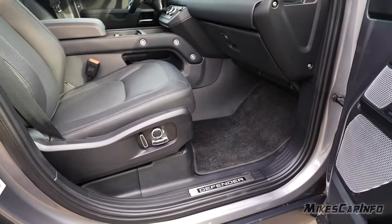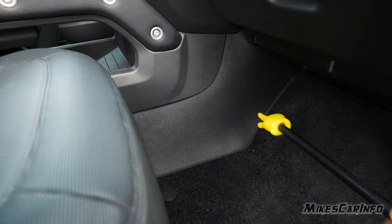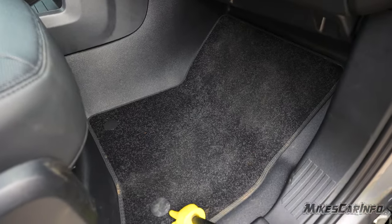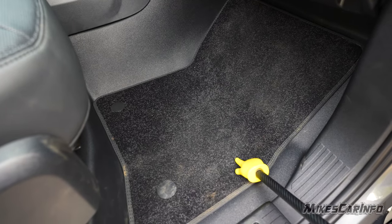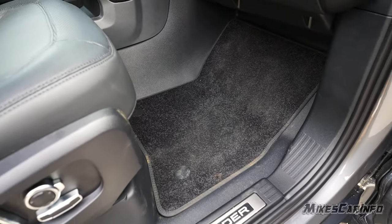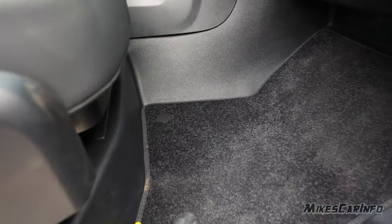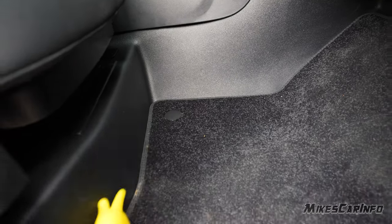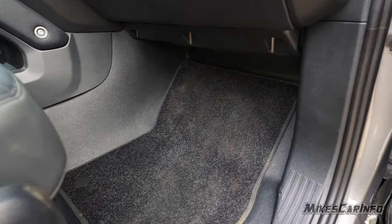The inside of the vehicle has a vinyl floor. There's a floor mat that you can unsnap and take out if you don't want it getting dirty, giving you the vinyl underneath which is much easier to clean in muddy situations. It also blocks off the underside of the seat, making it really easy to clean out with this type of system.